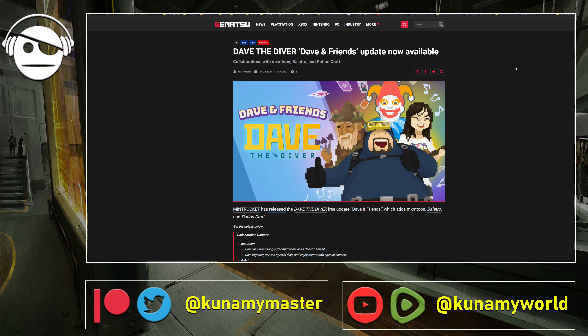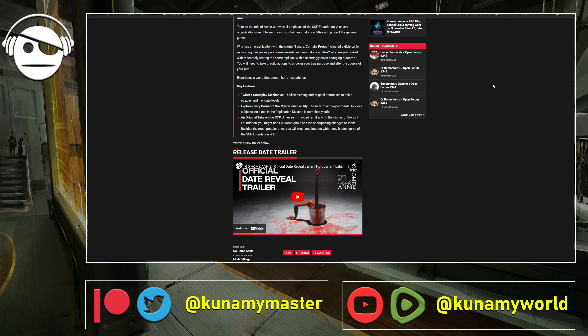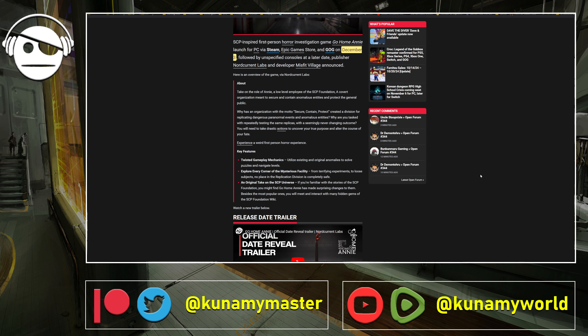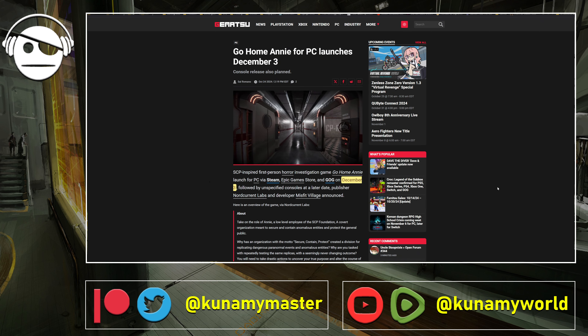We also got an interesting horror game trailer — Go Home Annie. I think I may have seen another trailer for this game before. The visual of the bucket with hands reminded me of something. It's coming out December 3rd. We're entering the Halloween phase of gaming launches, and by December 3rd this might be a pretty decent horror game. I'll leave the link to the article for anyone who wants to check it out.